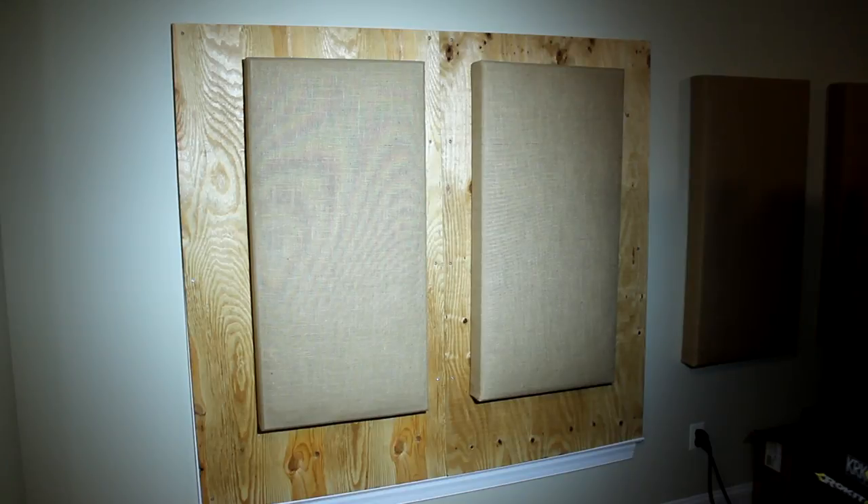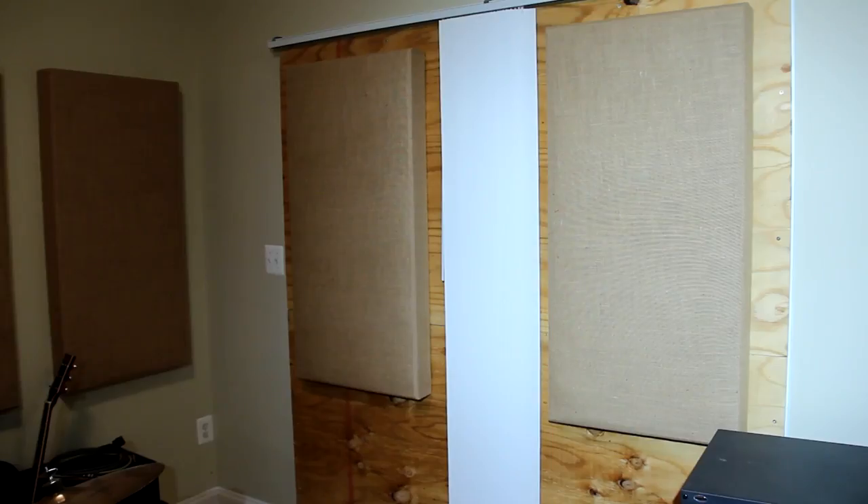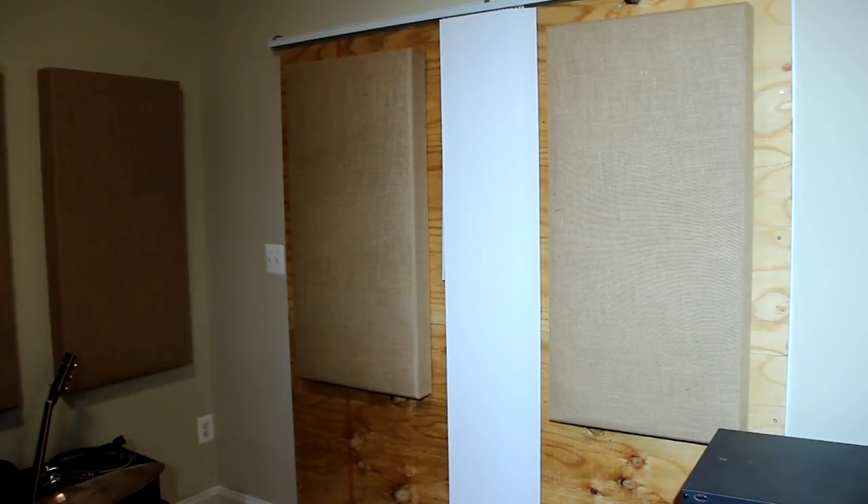When I put together this studio last year, I had to close up a couple of windows with some wood panels to block outside noise. Today I would like to paint these two windows with the colors of Synth Mania.